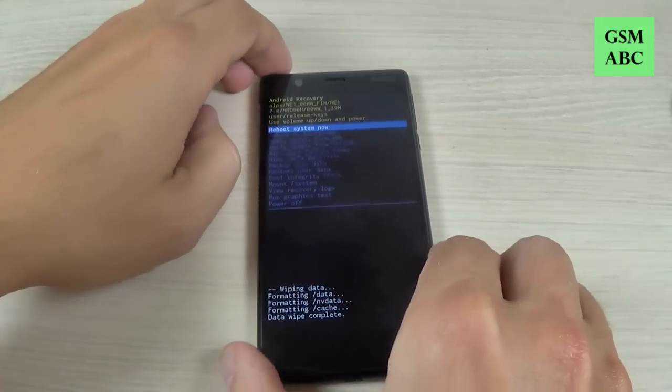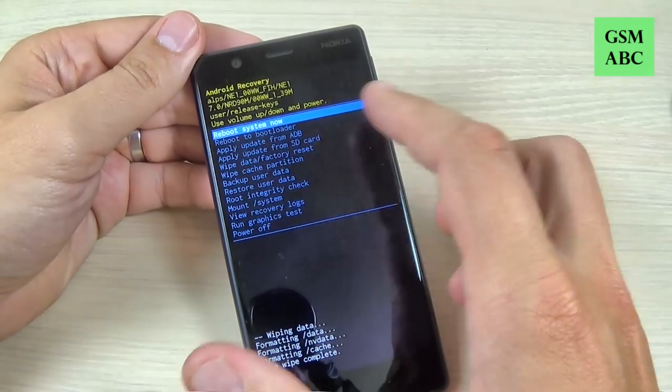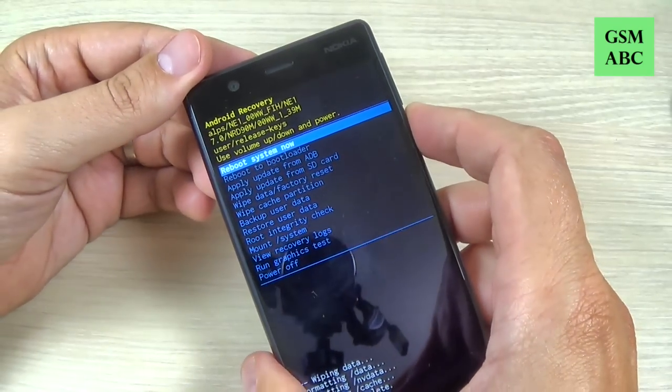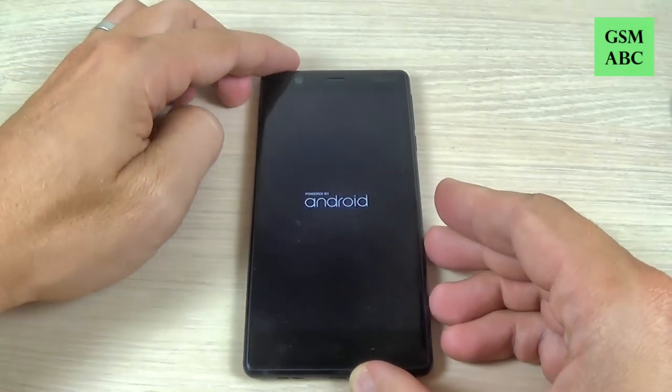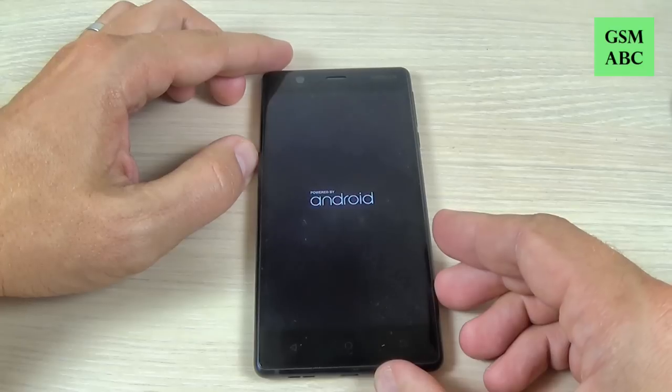Now to reboot the system, just press the Power button. Put your phone down and wait until your phone restarts.